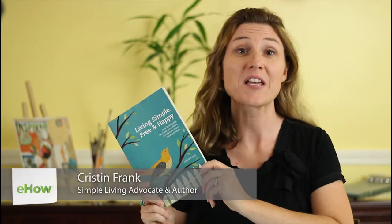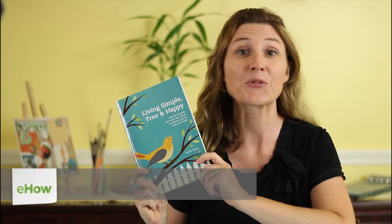Hi, I'm Kristen Frank, founder of Viva Reduction and the author of the do-it-yourself lifestyle book Living Simple, Free, and Happy. Today I'm going to show you how to braid a paracord snake, which is something I've been doing since my days at summer camp.